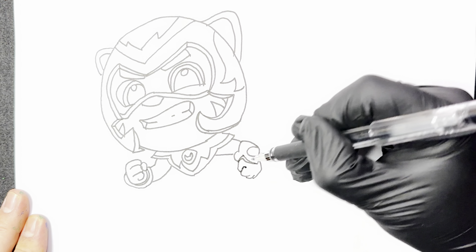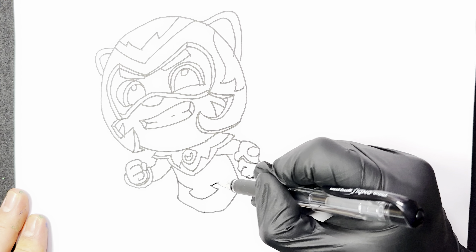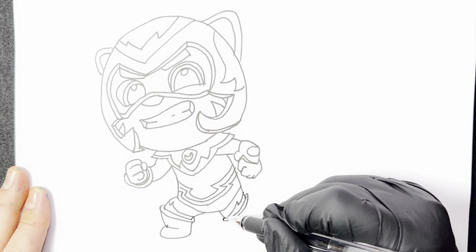Hello, everyone. It's been over three years since I last updated a drawing video of the Talking Tom series. Today, I'm going to draw both Tom and Fire Arrow Angela. Grab your pen and let's do it.